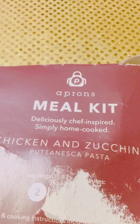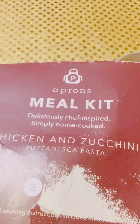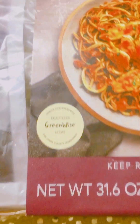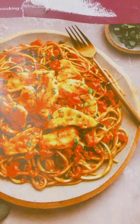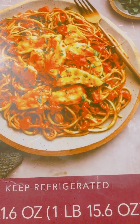How incredible is this chicken and zucchini puttanesca pasta! This is absolutely incredible and I'm going to prepare it — it's absolutely yummy.